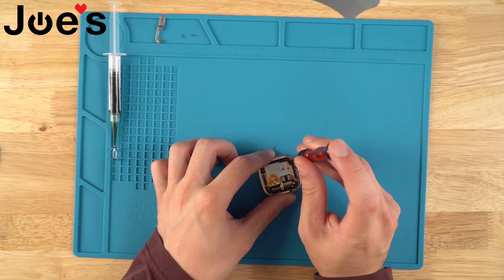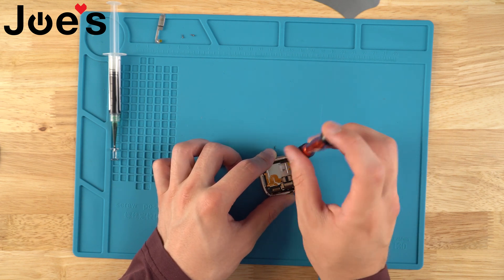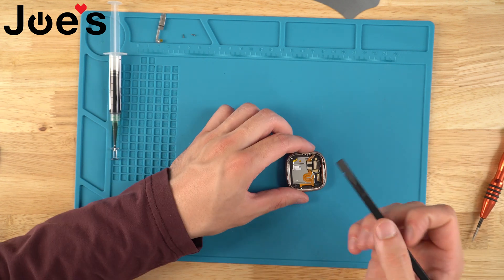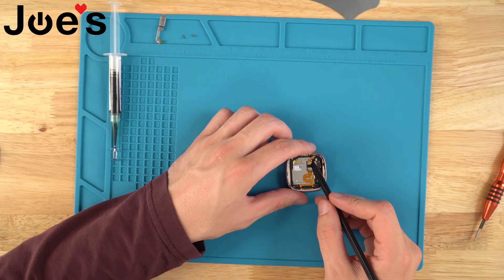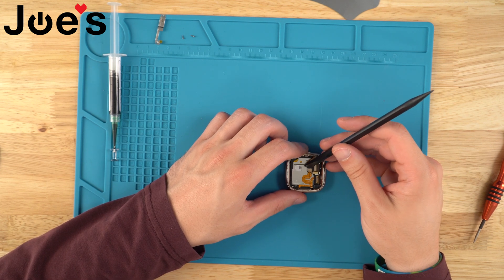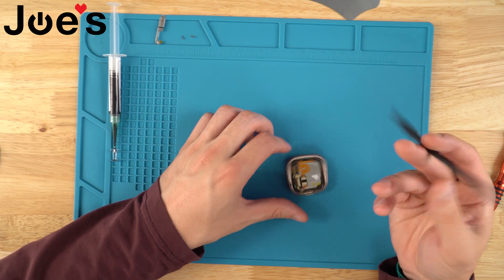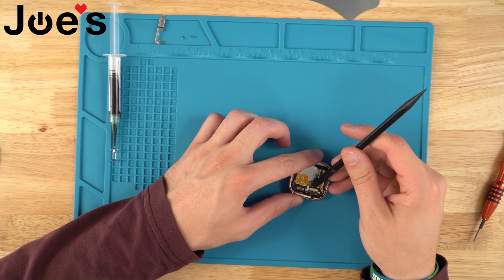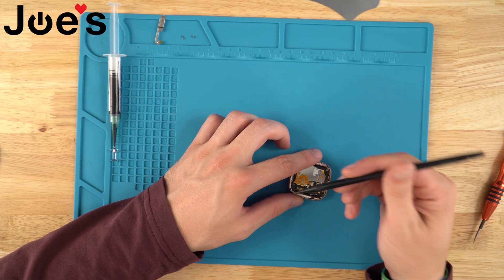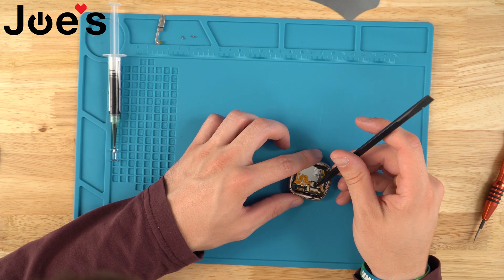Next thing we're going to do is unscrew these two screws. Once we've done that, you're just going to lift these three clips — we're going to be very gentle with these clips. We're going to put the plastic spudger in, start with this big one, put the tip in, and just very gently lift up. You can even use the pointy side, just be very careful.